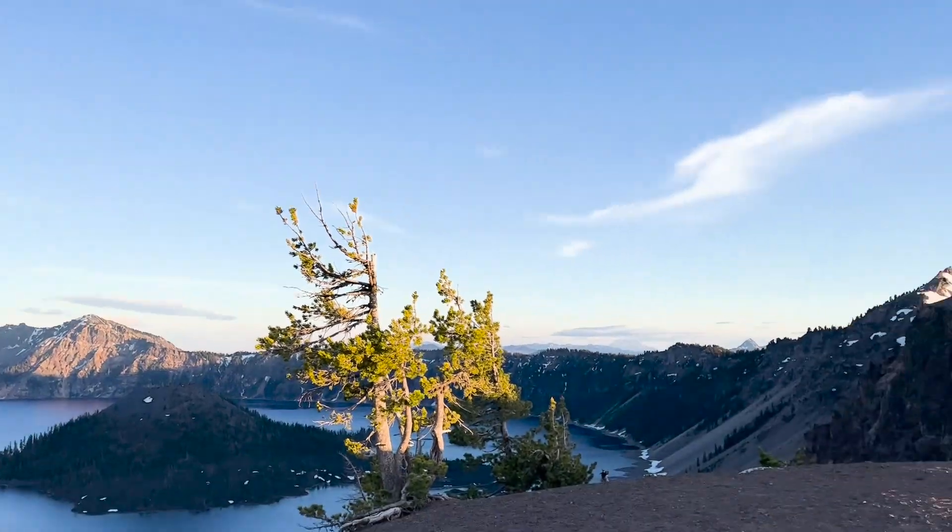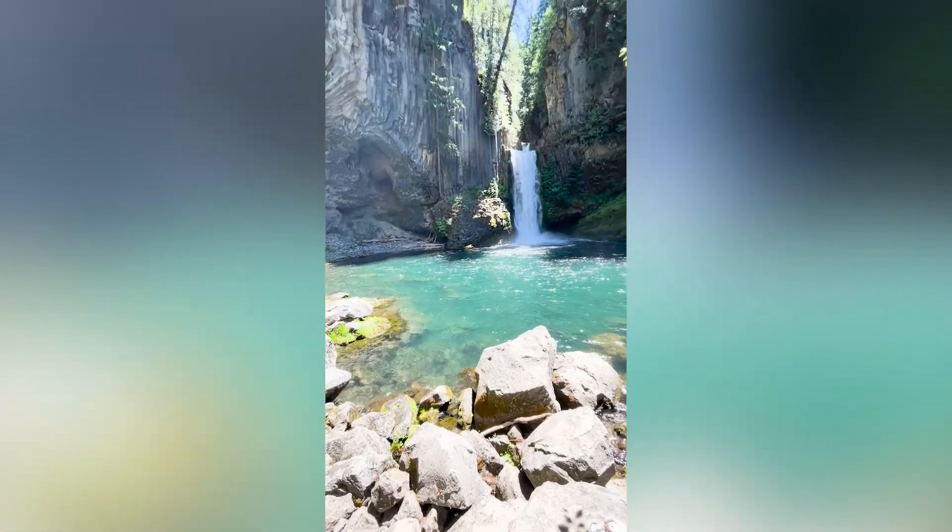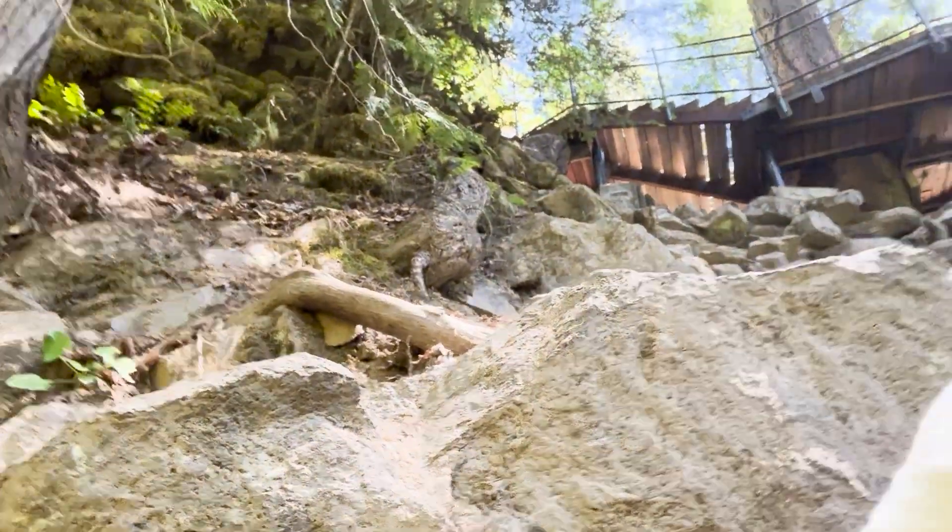Let's set the scene. It was during a road trip through the Pacific Northwest, and we were just a couple of days in. My friends and I found this incredible waterfall and decided to hike down to it. It was the perfect spot to fly my drone — or so I thought. I found a flat area to set up and launched my Mavic 2 Pro.